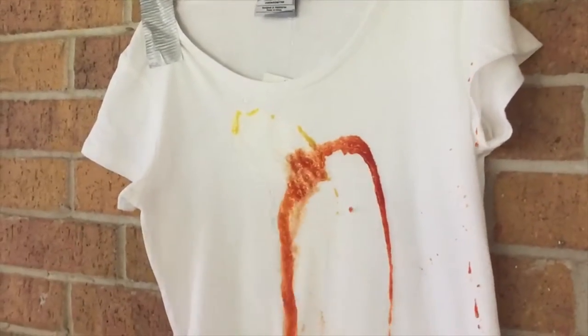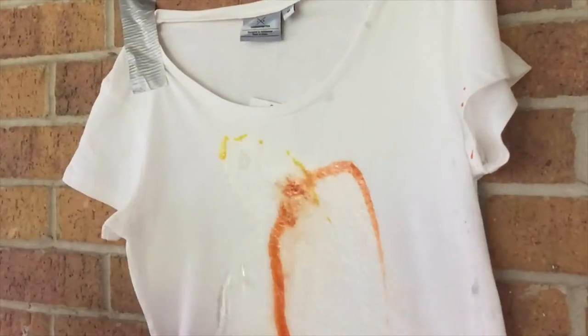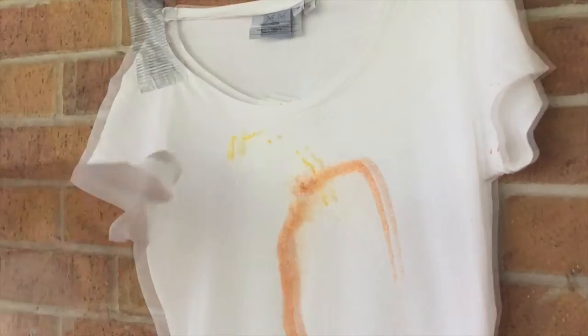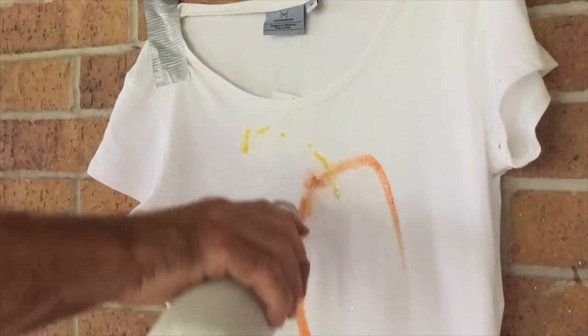We threw the water on, and as you can see the soy sauce has already disappeared. The yellow mustard is coming off great, but at this point I realized that the sriracha is going to stain — and by this time I really liked this white t-shirt and I'm not too happy about this.